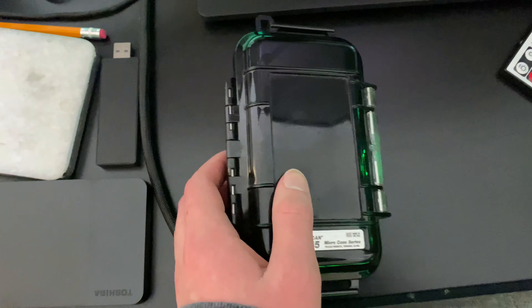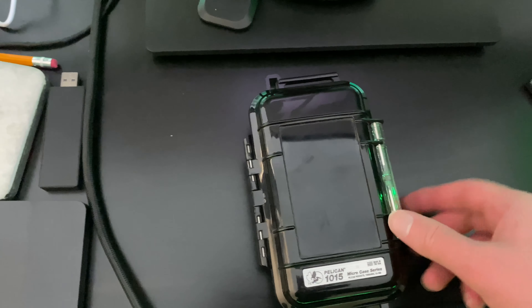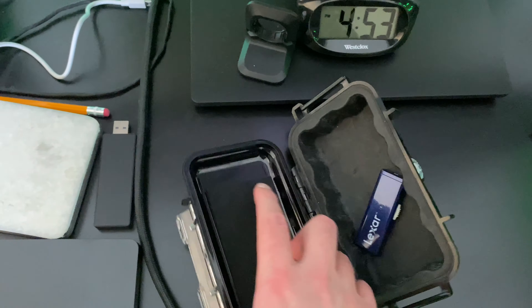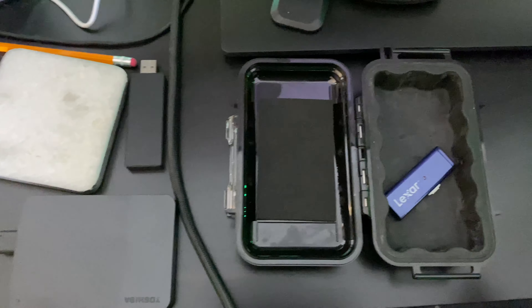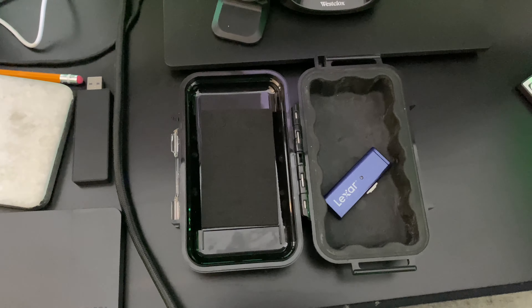One thing you guys should get is one of these — this is a Pelican case. It's waterproof and airtight. It feels like a brick. This is where I put my flash drives, but the hard drive won't fit — it's too big. I'm going to get a bigger one, put the drive in there, then put it in a fireproof safe so it can be my PC's backup. That was all for this video, thank you for watching.